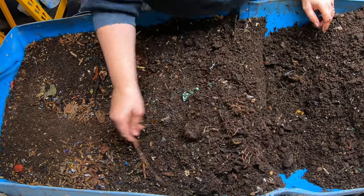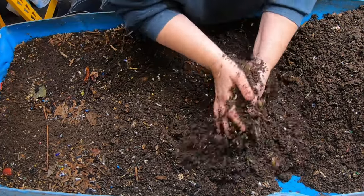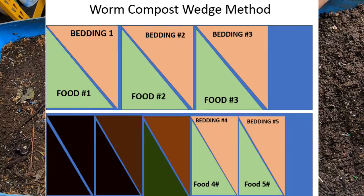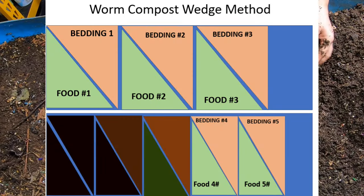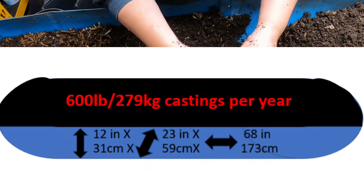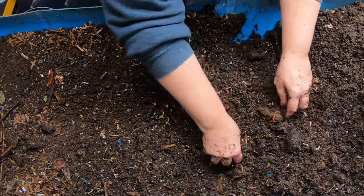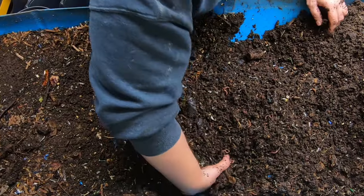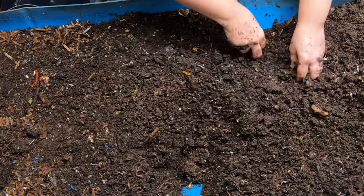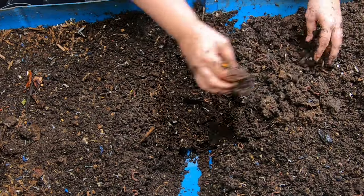At the second half of the bin we expect more moisture and more worms. Keeping with the idea of maintaining air throughout, I'm continuing to fluff and move things down. Per the wedge method — I'll put some diagrams up — everything is moving all the time. Every time I come in I'm taking things that were fed two or three months ago and moving them down so the worms and their friends can finish up, and then it can start drying out and be ready to sift in a couple of months.